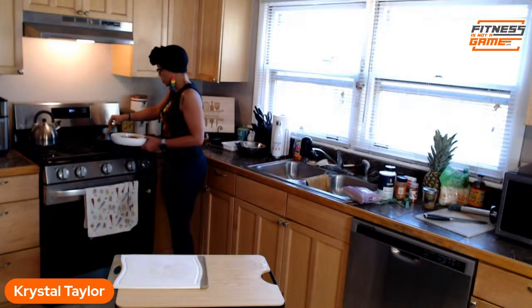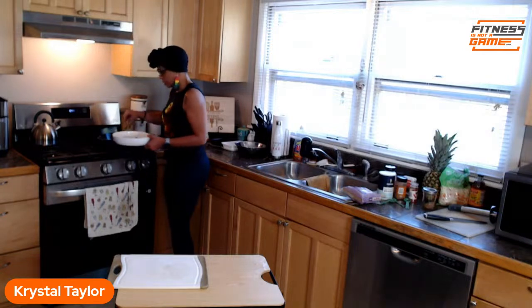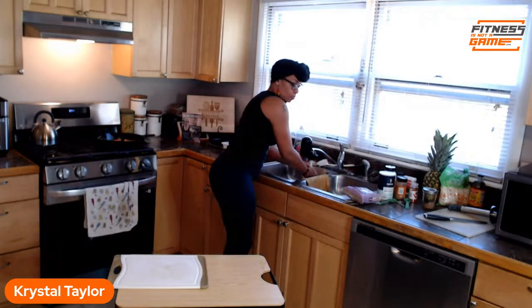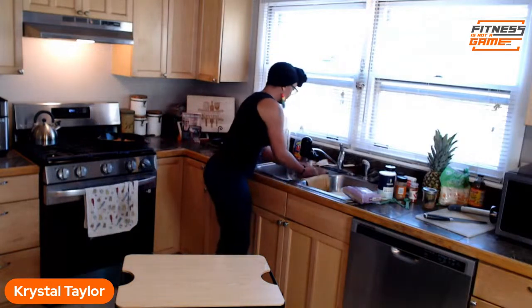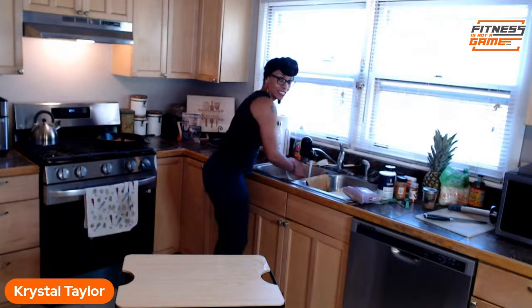Y'all hear that? The sizzle! The heat is going a little too high — I need to turn it down and let it cook slowly. While that's cooking, we're going to go ahead and get the slaw ready real quick.